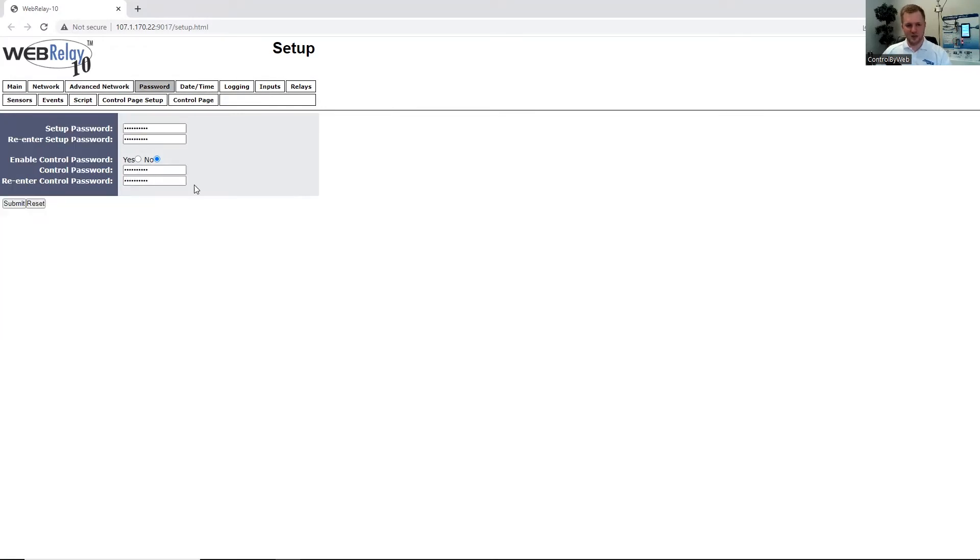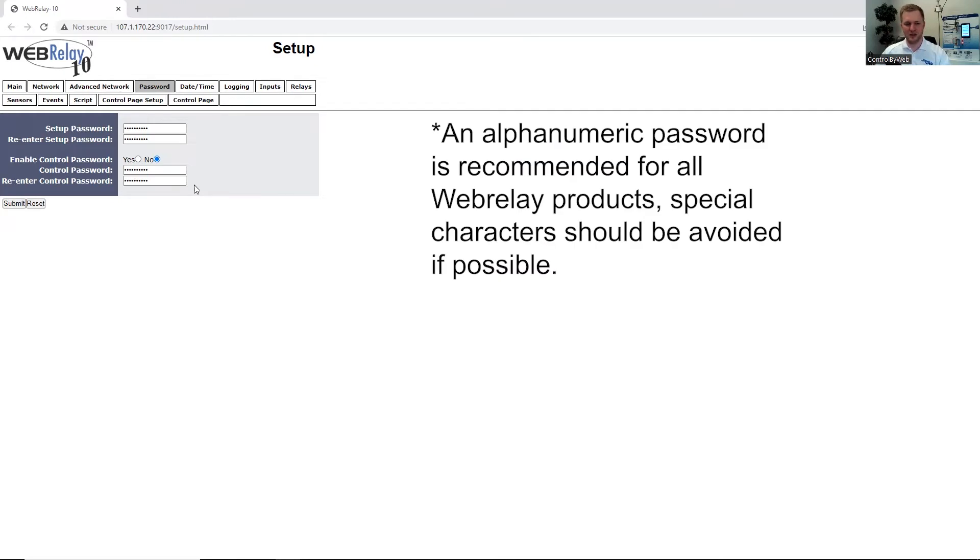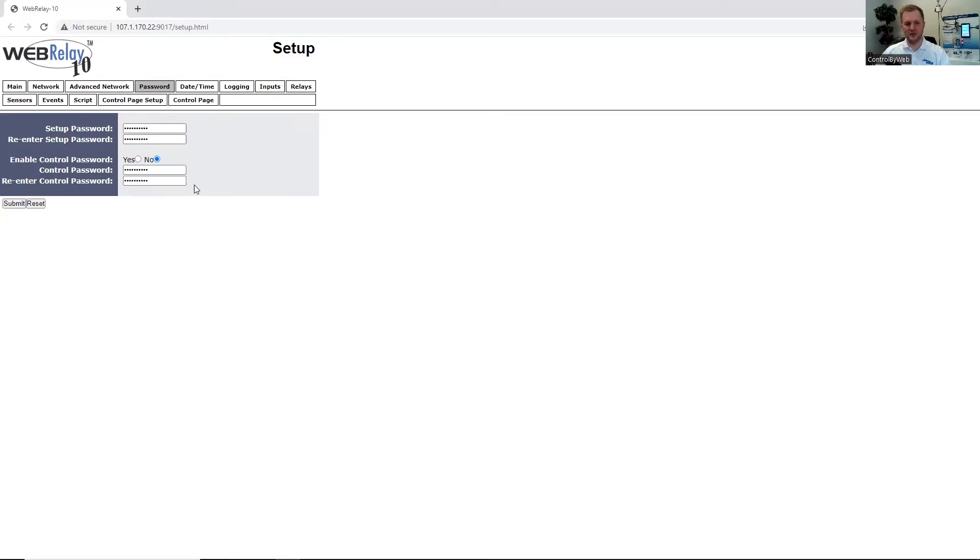Under the Passwords tab, we can configure the setup and control page password. The password needs to be at least eight characters and a combination of numbers and special characters to increase the strength of the password. You can enable the control password to protect somebody from triggering the relays.